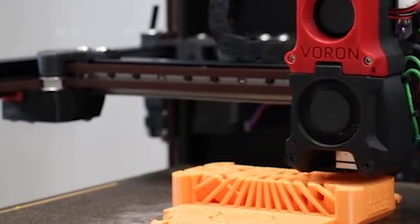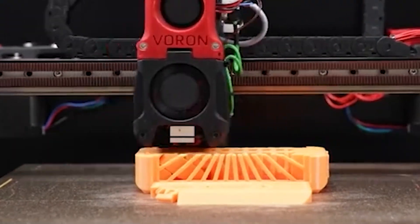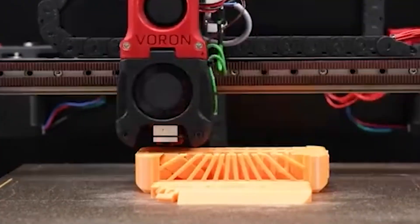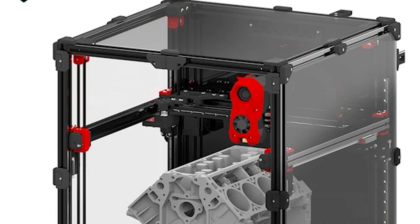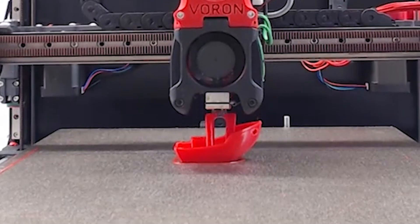Released in August 2023, this version of the Voron 2.4 comes with several upgrades that enhance its performance and reliability. The CoreXY design provides a stable and precise platform, ideal for complex and detailed prints. This DIY kit offers an immersive building experience, allowing you to understand every aspect of your printer and customize it to your liking. The Voron 2.4 by Sibor is not just a printer — it's a project that evolves with you, making it the ultimate choice for 3D printing enthusiasts.